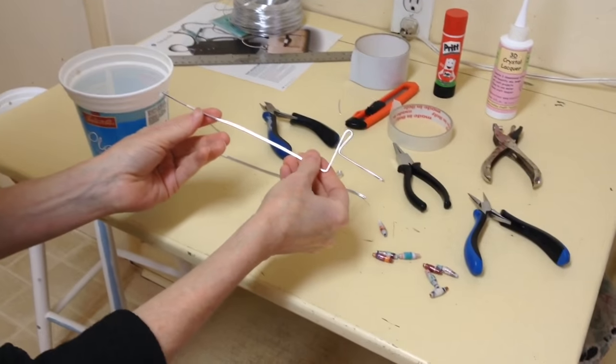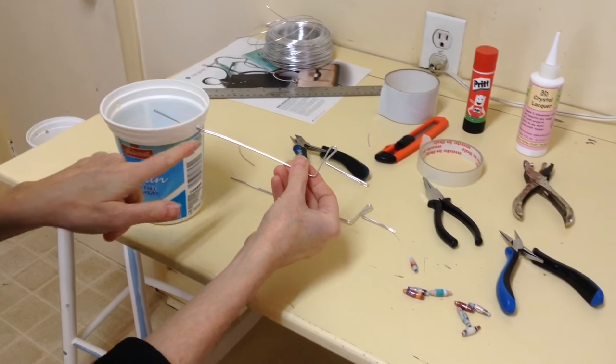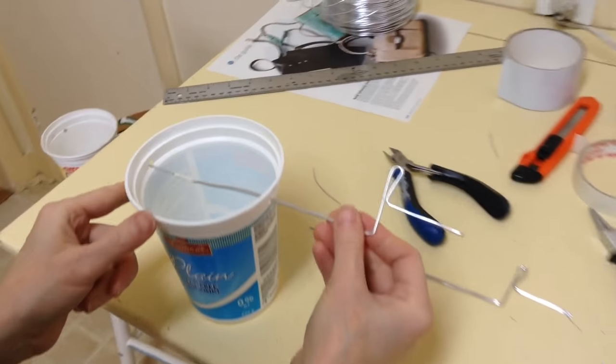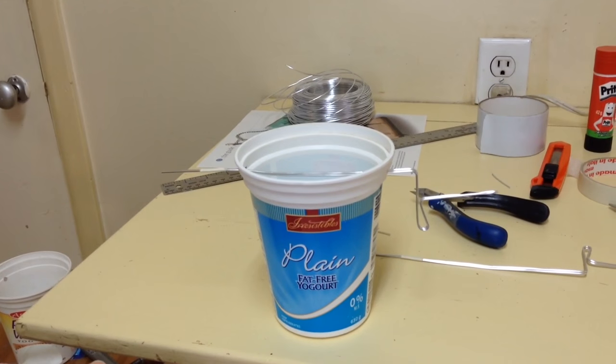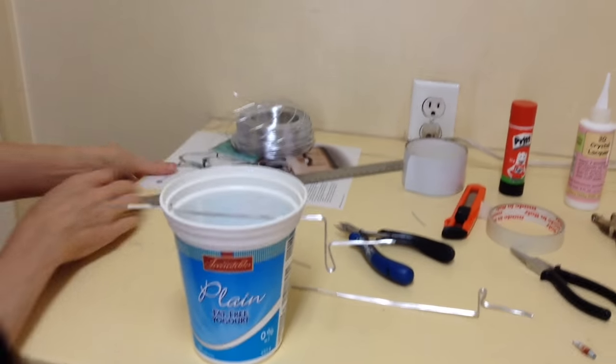That's basically your tool. Now we're going to stick the tool into the first hole and out through the other hole, so it's all set up to make the beads.